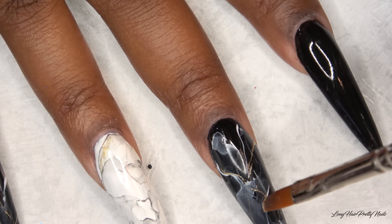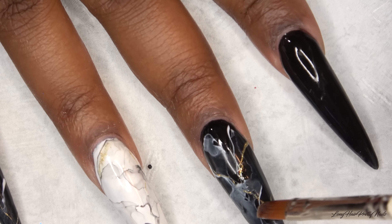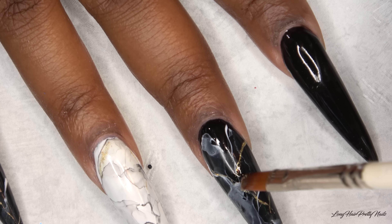For the middle finger here, I put a little too much gold, so I'm just going to tap it with alcohol to disperse that out a little bit.